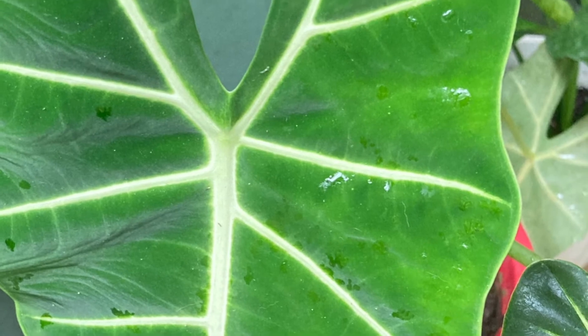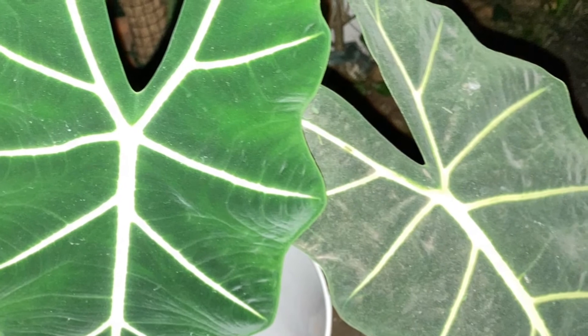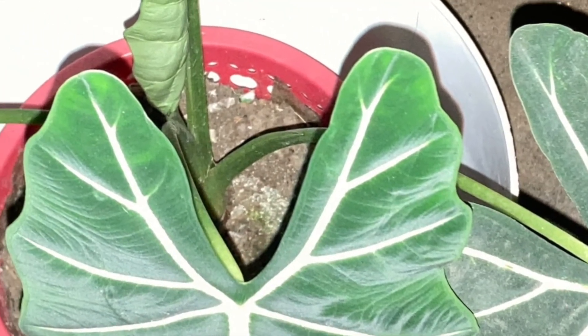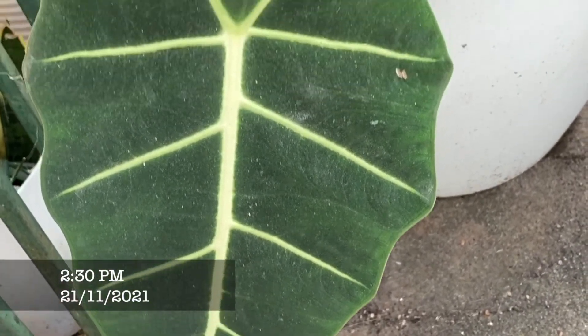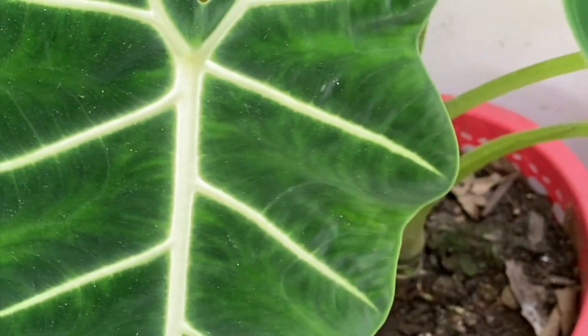For fertilizing, use a balanced houseplant fertilizer diluted to half strength during the growing season. Fertilize Alocasia Frydek once a month for healthy growth, and avoid over-fertilizing. To boost foliage growth, you could also use a high-nitrogen fertilizer for indoor plants.